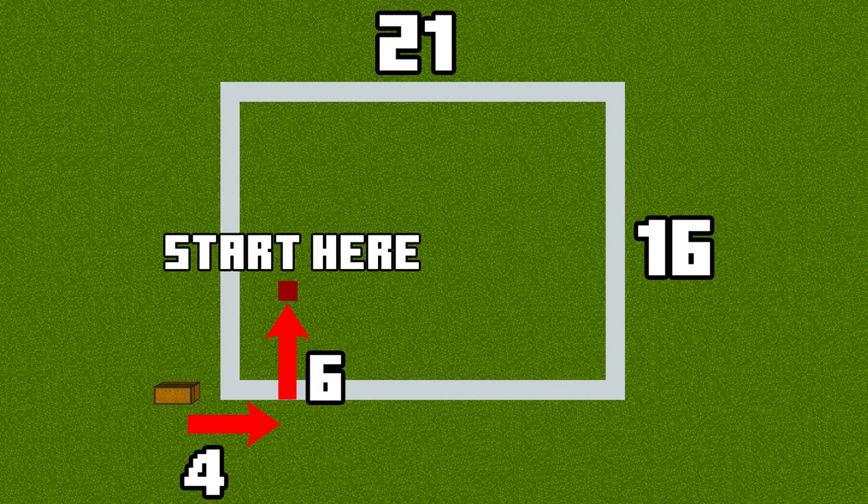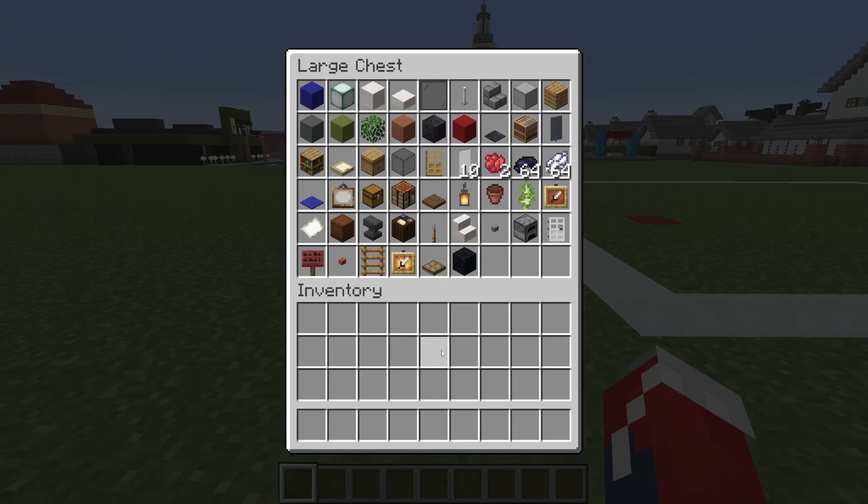This is the amount of space required to make the post office, and here are all of the materials that we will use throughout the build.